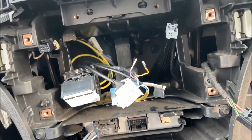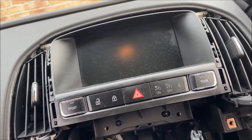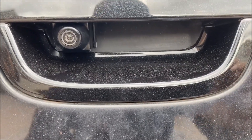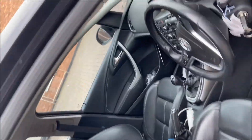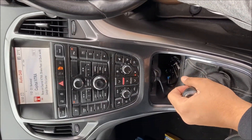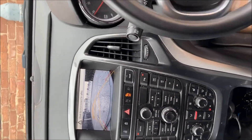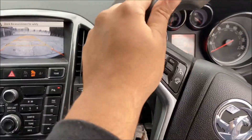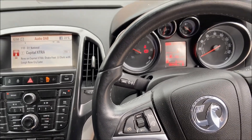We're going to get everything put back together, tidy everything up, and then hopefully see a signal on there. Putting on the new badge, you can see the camera is on there. With the car in reverse, you can see the guidelines are working and the camera is working. That's a how-to on installing the rear view camera on an Astra J. If you require any information about this or would like it done, don't hesitate to get in touch — thank you.